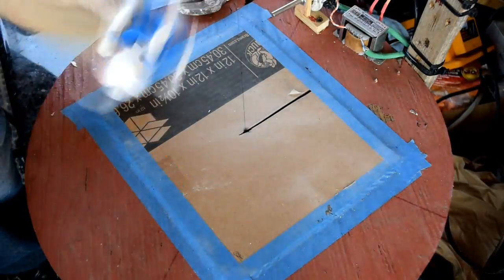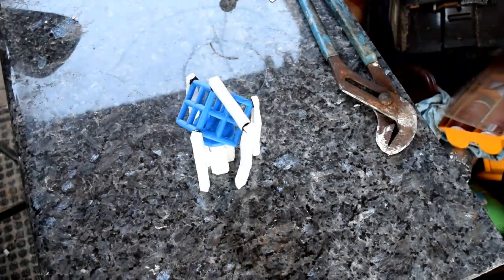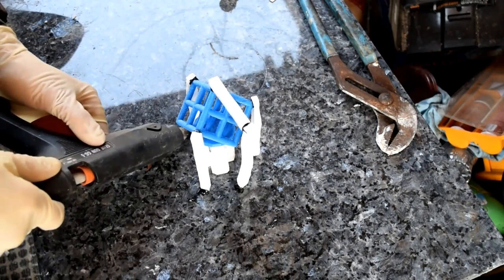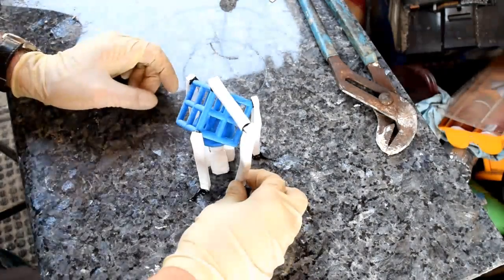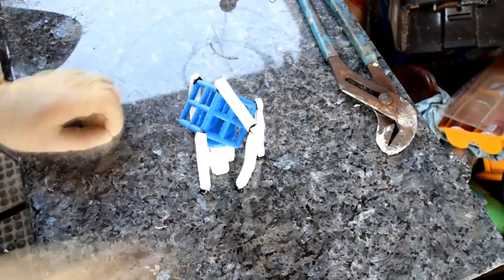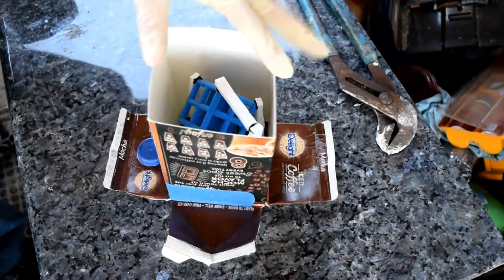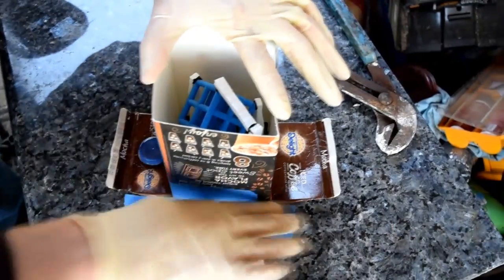The next step after all the sprues and risers were done was to take the complete mold and hot glue each of the risers and the main sprue onto my work surface. I just used hot glue — that keeps it down and keeps it from floating up, as you've seen in previous videos. This keeps it nice and tight on the bottom of the work surface. When gluing your mold to the tabletop, make sure it's glued really well — you don't want it coming off when you're shaking it trying to get the bubbles out.